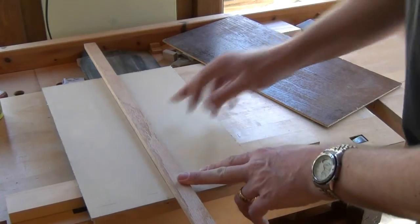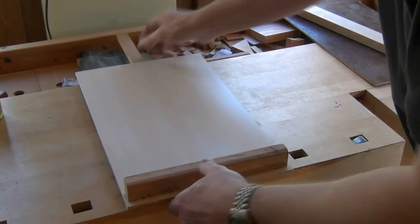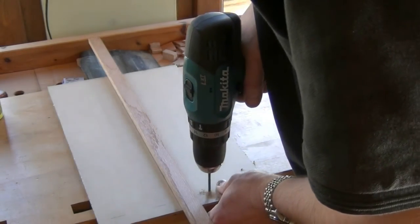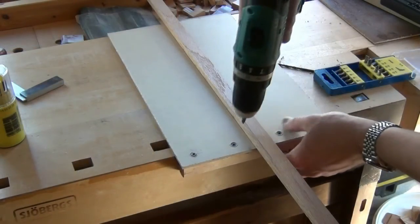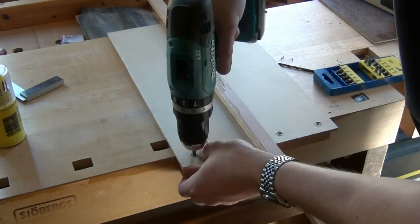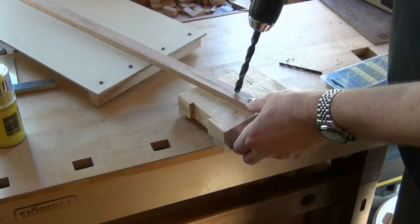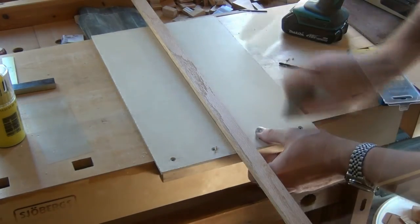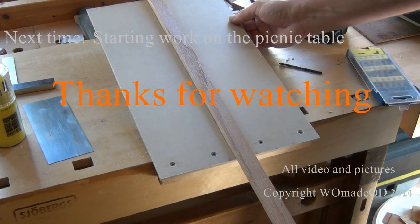The only thing I've got to do to finish this off now is put a few screws in just to give a bit more strength to the fences. Of course a hole to hang it from would be a good idea. And there we go. Join me soon when I start the new project and I'll demonstrate how I use this.